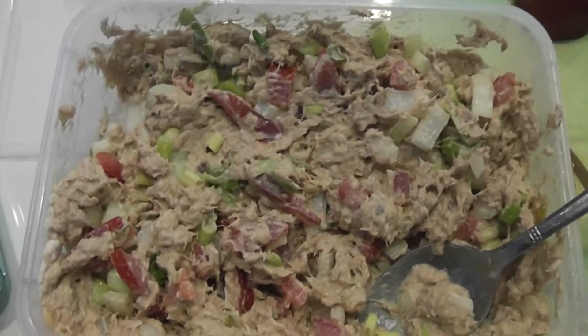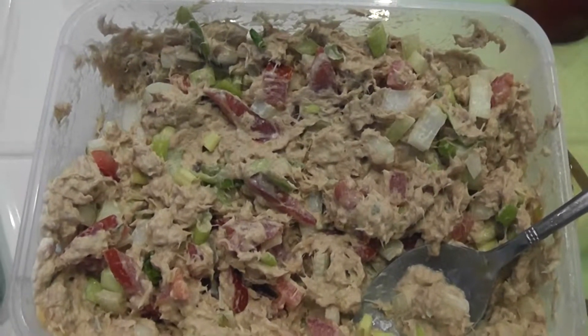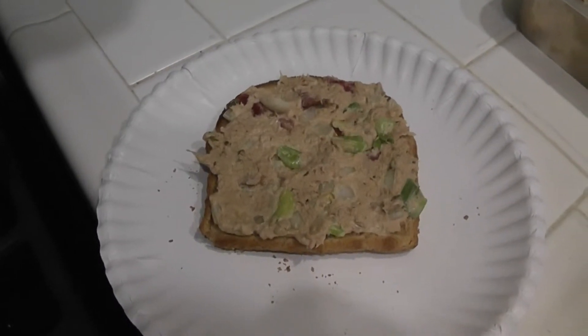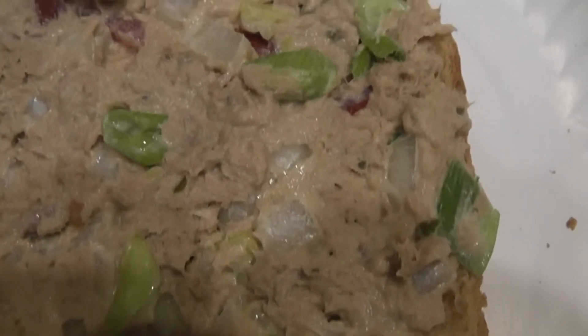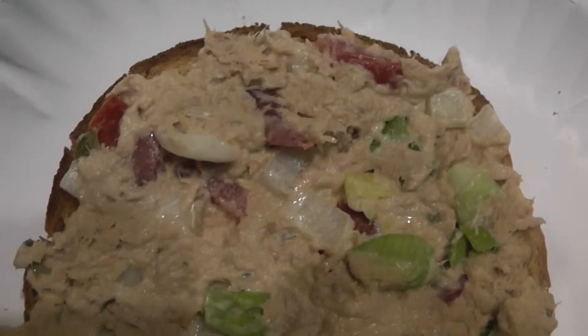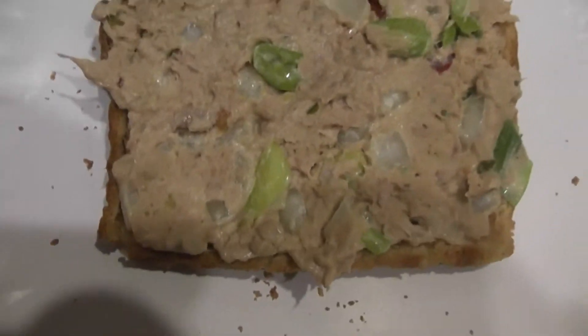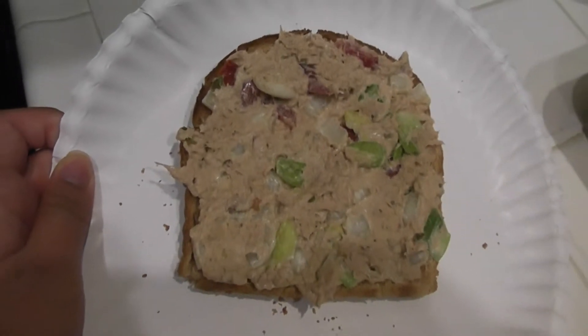Hello everyone! Today I'm going to be making one of my tuna salad sandwiches. This is technically not my recipe — it's actually my best friend's. The first time I ever had a tuna sandwich was at her house and I loved the taste so much that she gave me the recipe and I've never altered it. This is true to how she made it for me that day and it's one of my favorite comfort foods.